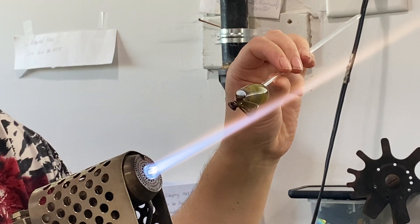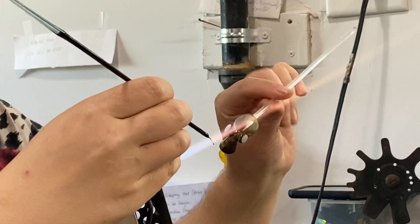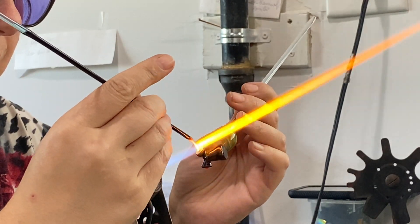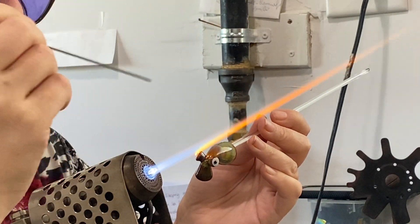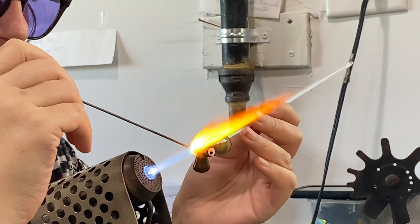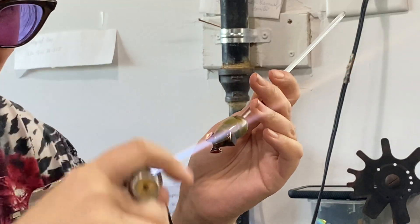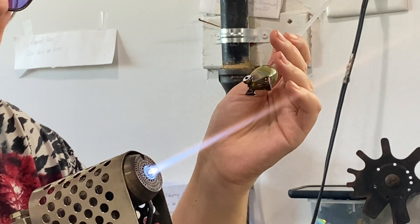I think it's important for someone who has never seen lampworking before to realize that there is a lot of hand work really in there. It's really only a few tools that we use — no molds. I mean, there is a marble mold but I'm not aware that I've ever used it for anything. We don't make marbles. I just use the back of it.